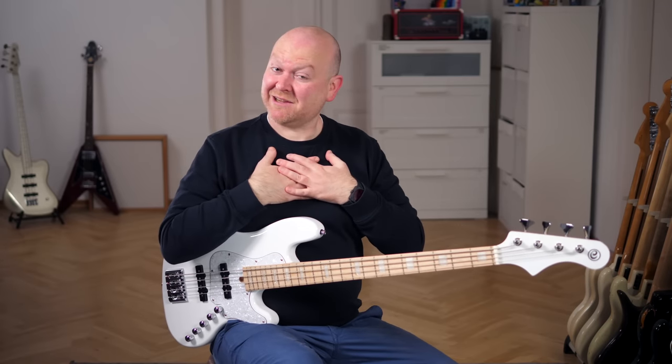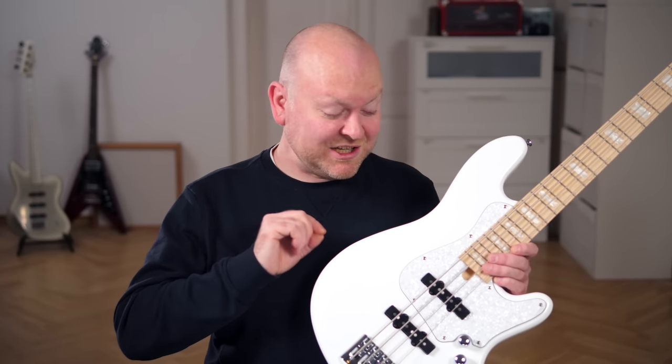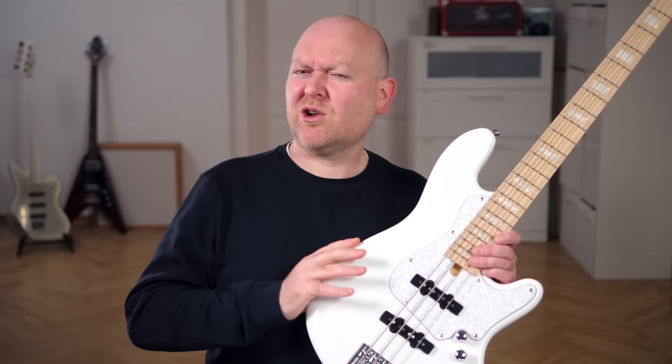Hi everyone, my name is Kreber Fries and today I'm joined by my buddy Phil Rehm on bass. This is a Chord Elric NJ-S4 in white, which is a collaboration between Master Lufia, Rob Elric, and Chord guitars.